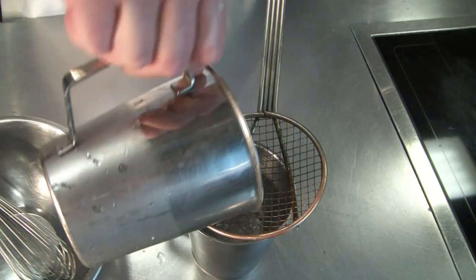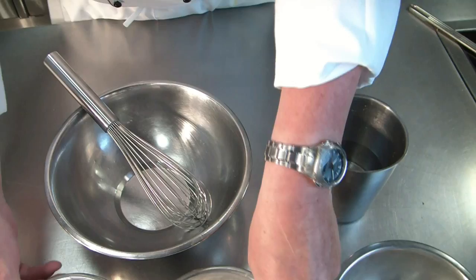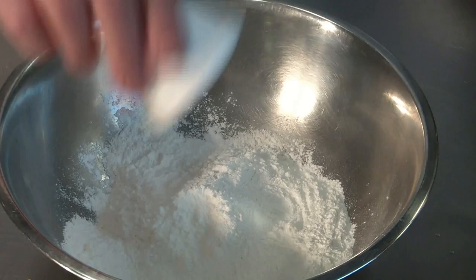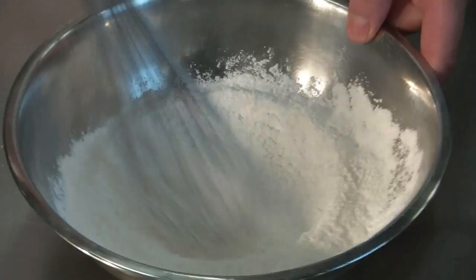We remove the ice cubes — we only need the water. Now we start: first we mix the egg white. We put it aside. Now we combine the flour — rice flour, all-purpose flour — with baking powder and the salt, and mix it well.